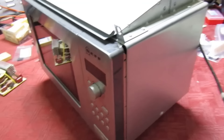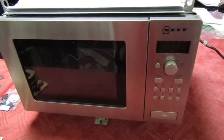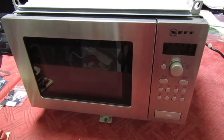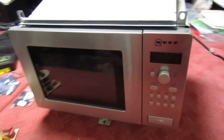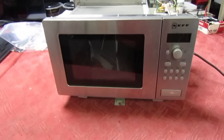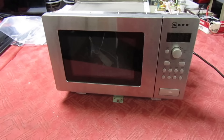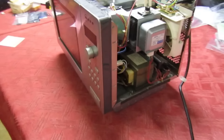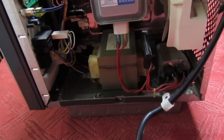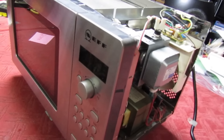The guy said the turntable goes around, the light lights up, the counter counts down, but it doesn't heat up. That's very unusual because with this model, when the inverter fails the transistor shorts out and blows the fuse, so the microwave is dead. I was surprised when he said it's all working but not heating up. So I get the lid off feeling confident I can fix it because I've still got nine repair kits left - and shock horror, it's not made by Panasonic.